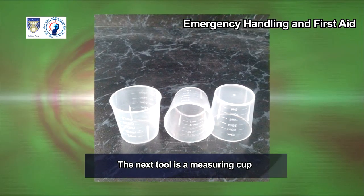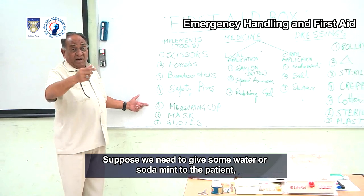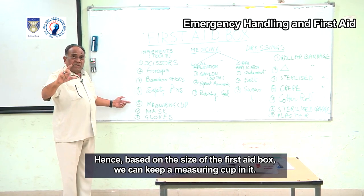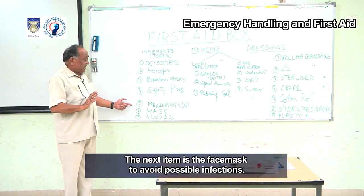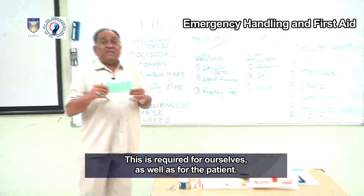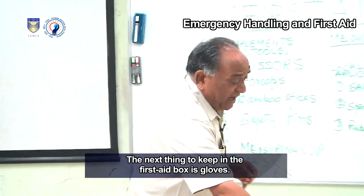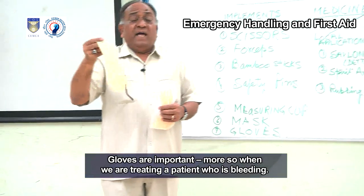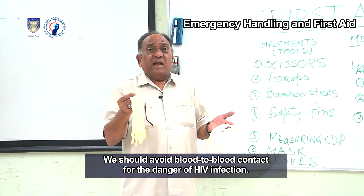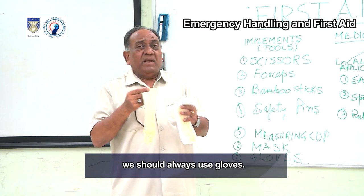A measuring cup is needed for giving water or medicine to the patient — for example, to mix soda mint in water. A face mask should be kept to avoid possible infections, for ourselves as well as for the patient. Gloves are also very important, especially when treating a patient who is bleeding. We should avoid blood-to-blood contact due to the danger of HIV infection, so always use gloves when controlling bleeding.